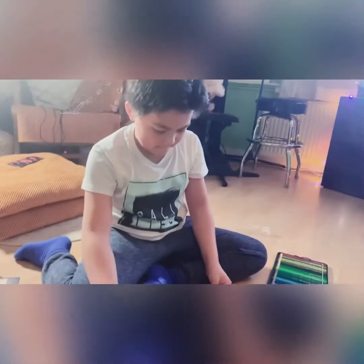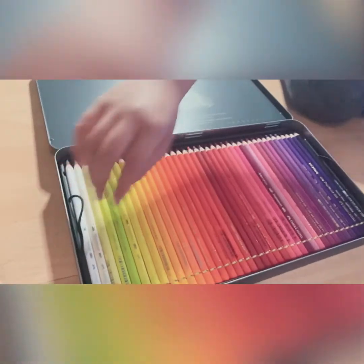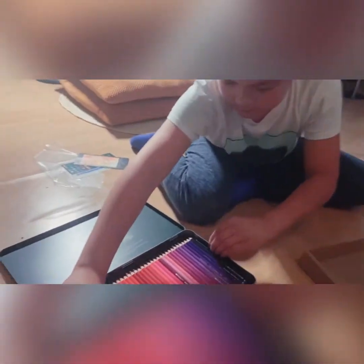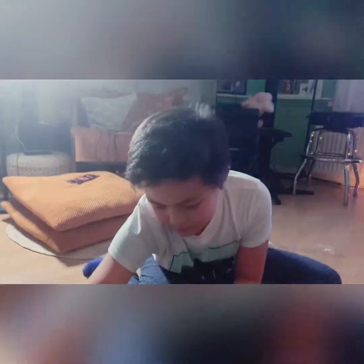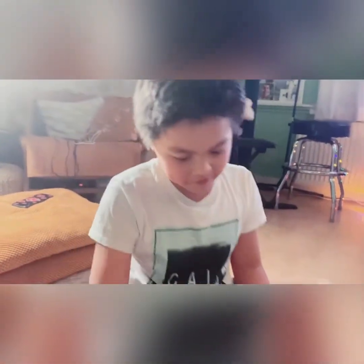So guys, that is the color pencils of Misha — the Faber-Castell colored pencils. Yeah.